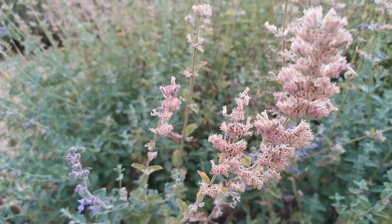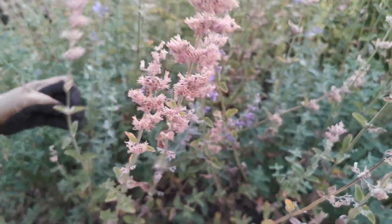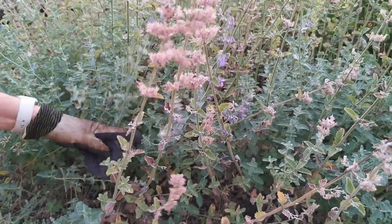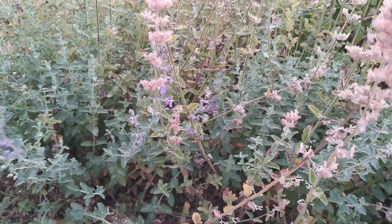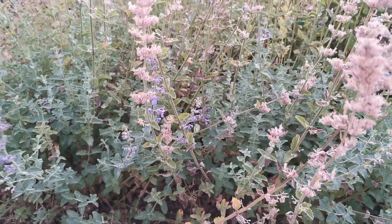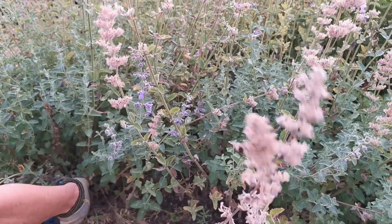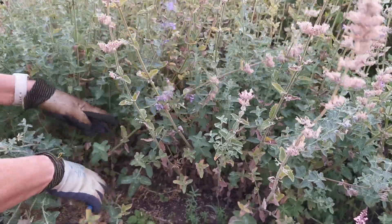As you can see, it's starting to really tidy it up, and it's quite a big job this — I'm pacing myself, doing a couple of bushes a day. These are big plants, this variety. It is one of the largest of the catmints; it does form these big clumps which can be almost six foot across.